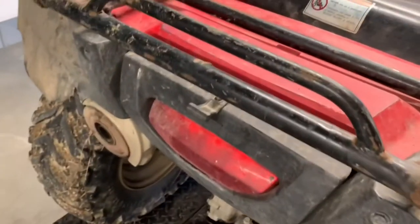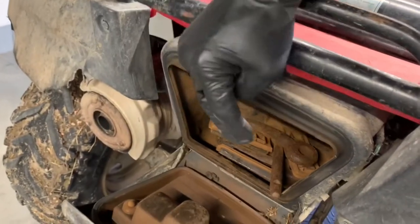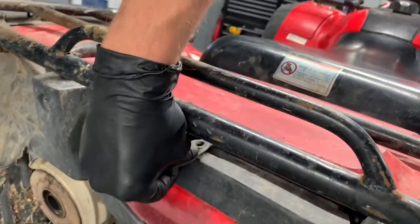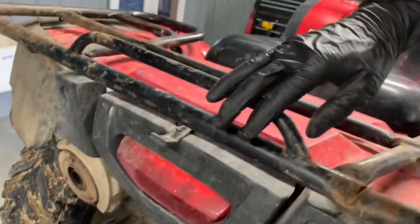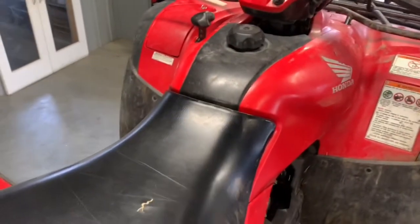Before I go up to the handlebar controls, I wanted to show you this rear toolbox. There's a flap right here that drops the lid down along with your taillight, and then you've got a storage box here. It's fairly sealed, but I wouldn't say it's completely watertight — I would not drop this further in the water. The front storage box up there is also not watertight, so keep that in mind when you put stuff underneath of there.